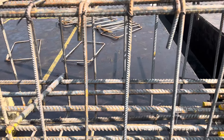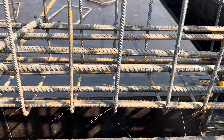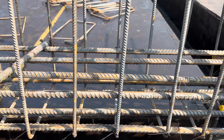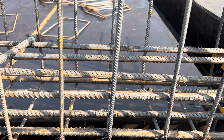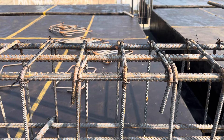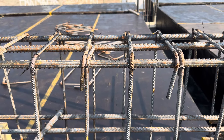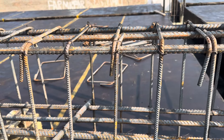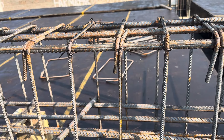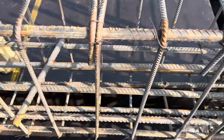You can see we have four steel rods at the bottom and four at the middle, so we have eight numbers at the tension zone. At the upper portion you can see we have three numbers of bars. The diameter is 20 millimeter for each steel reinforcement, giving a total of 11 numbers of steel rods in this section.